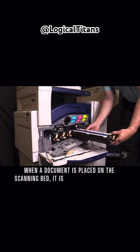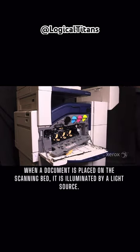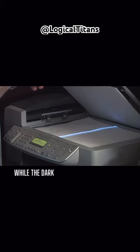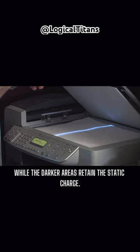When a document is placed on the scanning bed, it is illuminated by a light source. The areas of the document that reflect light become discharged, while the darker areas retain the static charge.